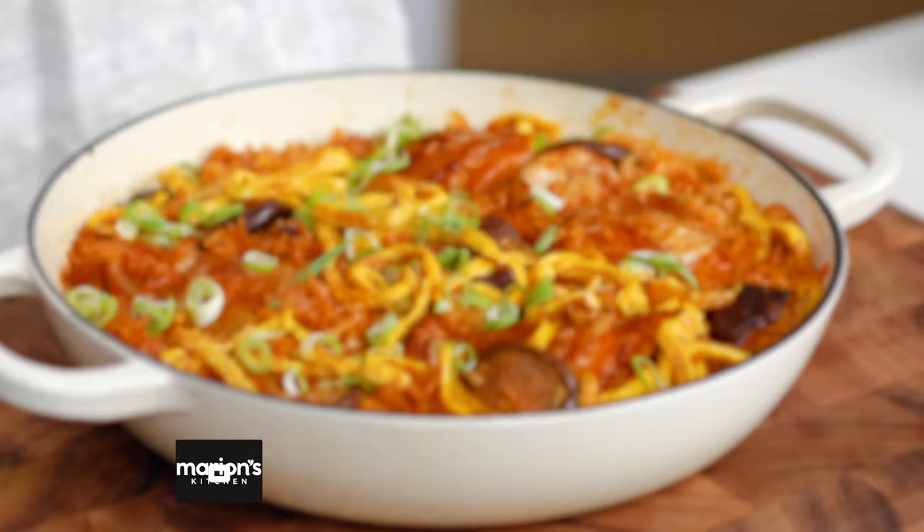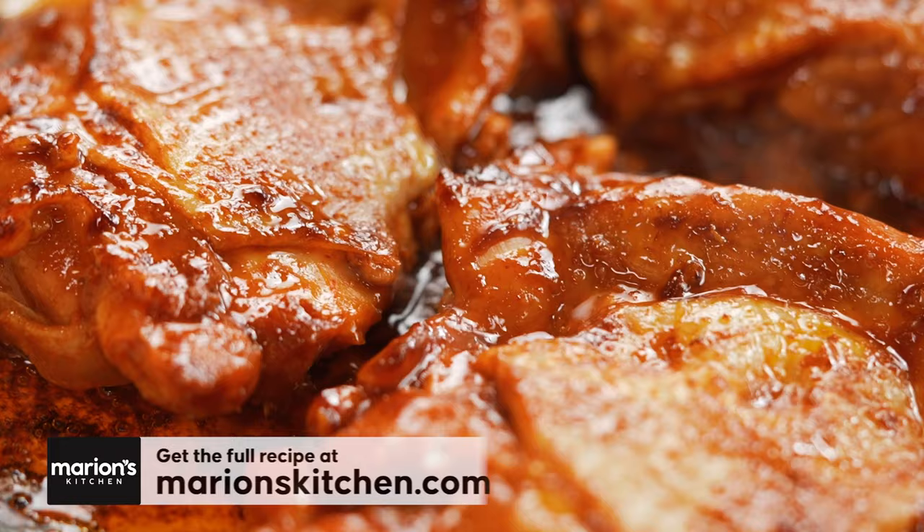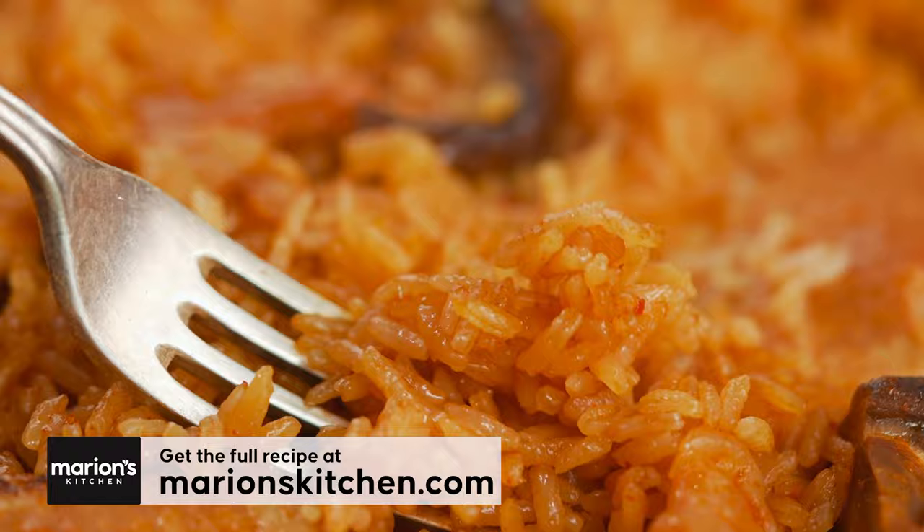The key to any good chicken and rice dish is how you layer in the flavor, and also ratios — rice to liquid. I'll get to that in a minute.